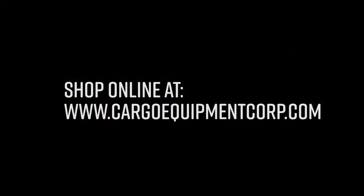Visit our website and look for part number 10091, or shop all flatbed accessories under the Flatbed Products section.